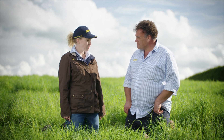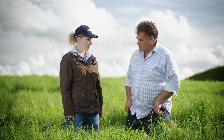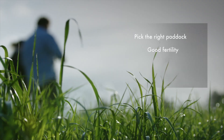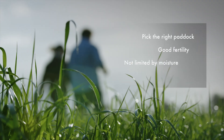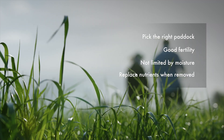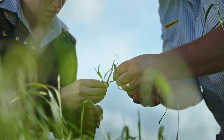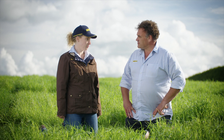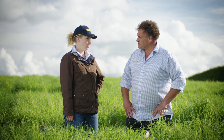So would you recommend the highest seeding rate for all situations? No, not necessarily for all situations Emma. You need to pick your paddocks — those paddocks can't be limited by moisture, and don't forget to replace what you graze with fertiliser. In a nutshell, consider how much feed you've got going into the winter and decide whether it's worthwhile using a higher sowing rate for your situation. It's a tool to definitely consider for some fast winter feed.